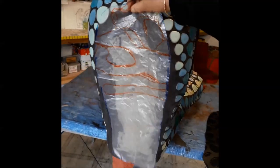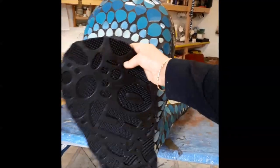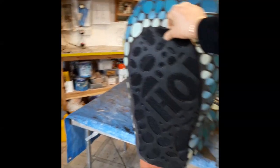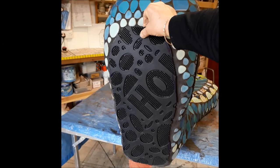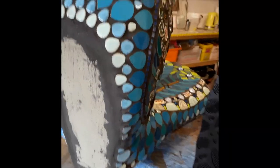I've done a plastic template for here and what I'm going to do is use this mat. It's an external grade rubber mat and I am going to glue it on the base of him, so that way he won't be swimming in water and stuff like that.